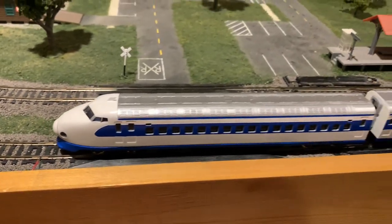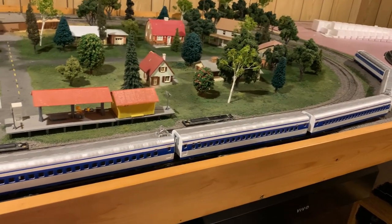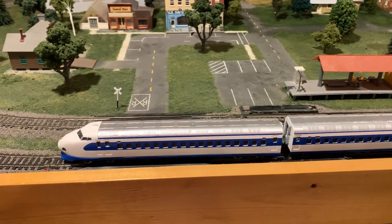I think the results of this set are very good. I'm very happy with how it turned out. Even though I didn't get all the stripes perfectly straight, you can't really see it at most angles — and it's a very smooth runner.